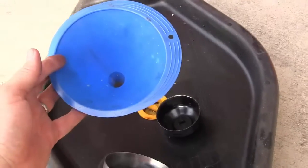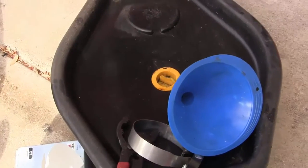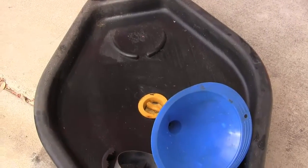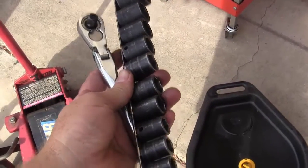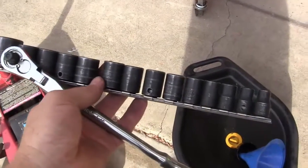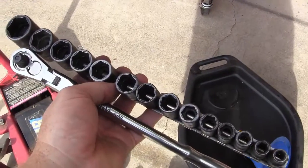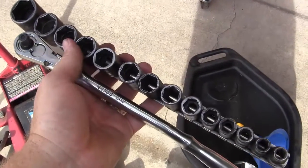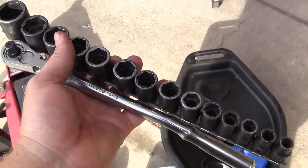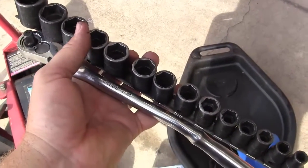We also need a funnel when adding oil, and an oil drain pan to collect and dispose of the old oil. The last tools you'll need are a ratchet and a set of sockets. On newer cars you're going to use metric — most are 17 millimeter for the drain plug, but you'll have to find out. You can also use a wrench. We'll confirm the size when we go under the car.